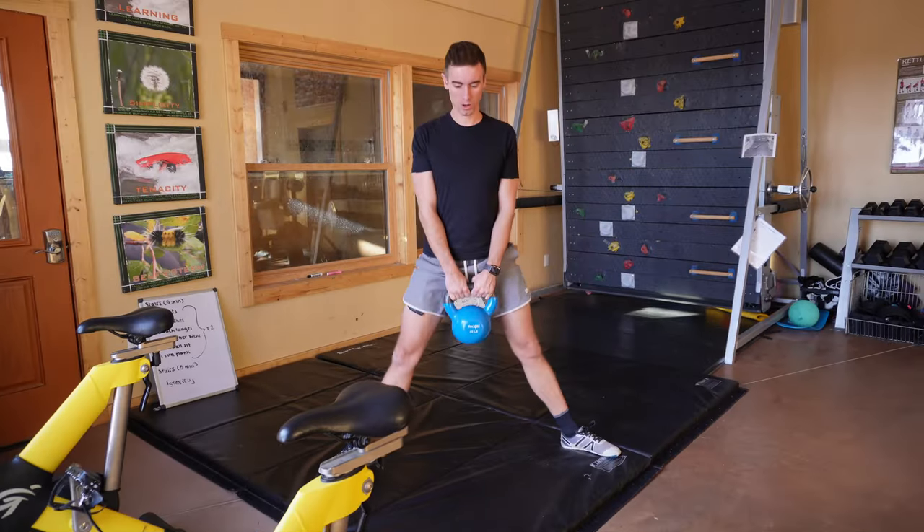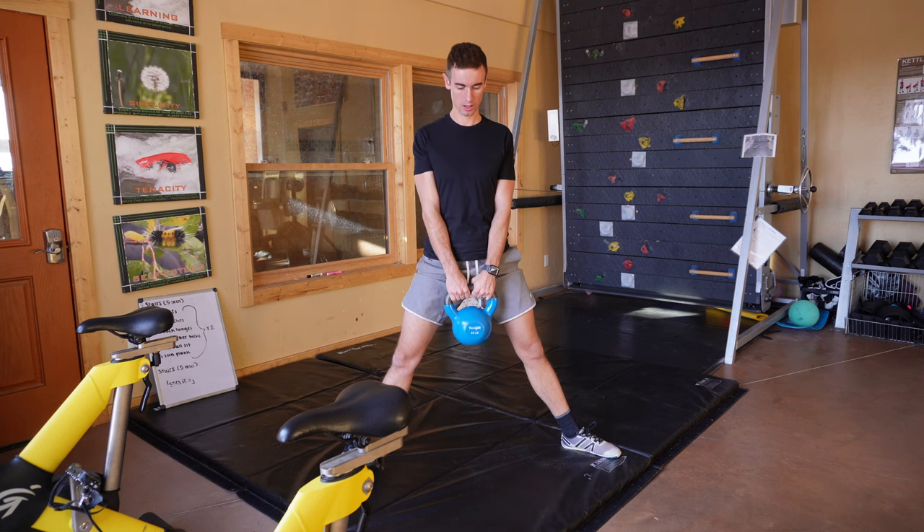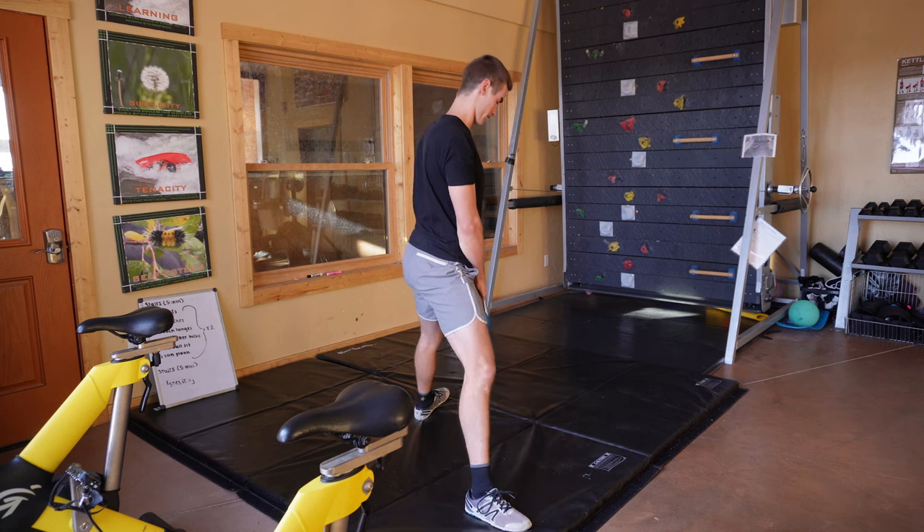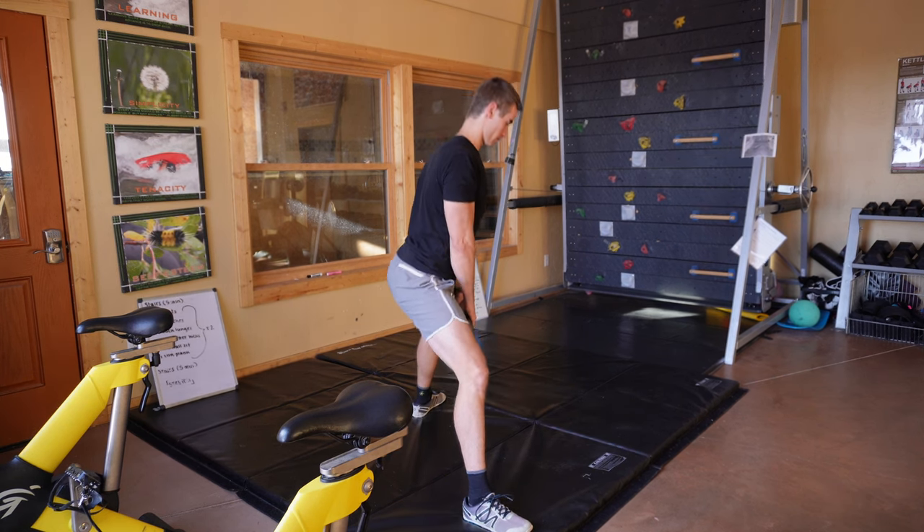We'll now move on to the most awkward exercise to film yourself doing — the sumo squat. We'll set a goal of three sets of 10 reps with 30 pounds of additional weight. These will definitely sneak up on you the following day; you may not feel the muscles right away, but the next day they might be crying. So take it easy at first.